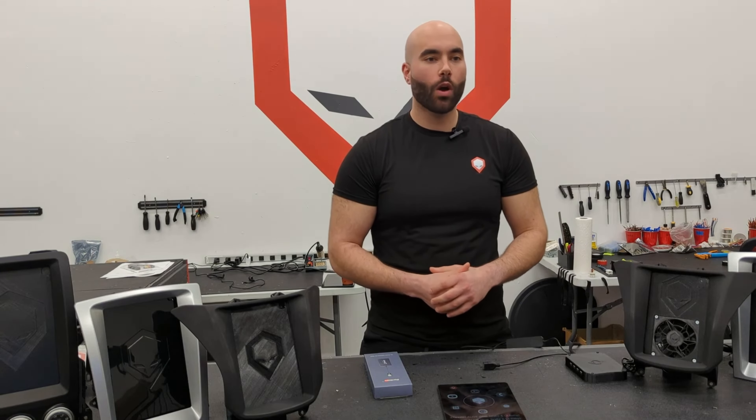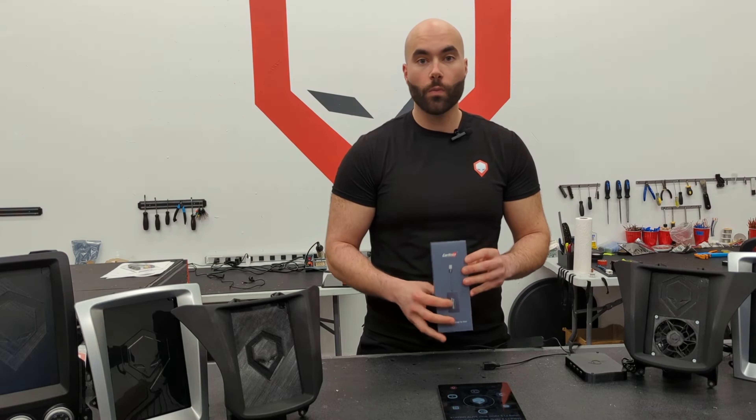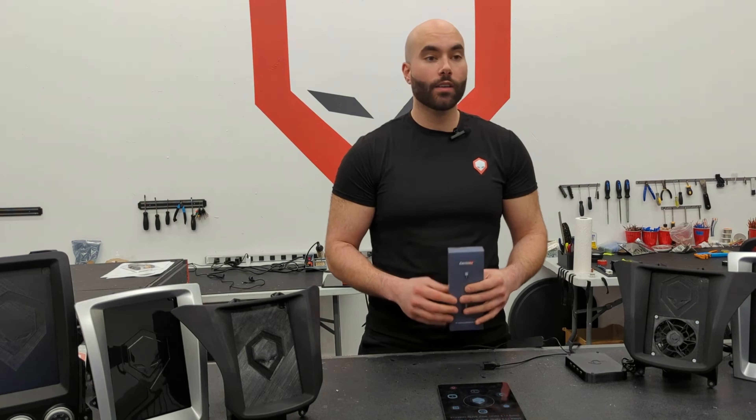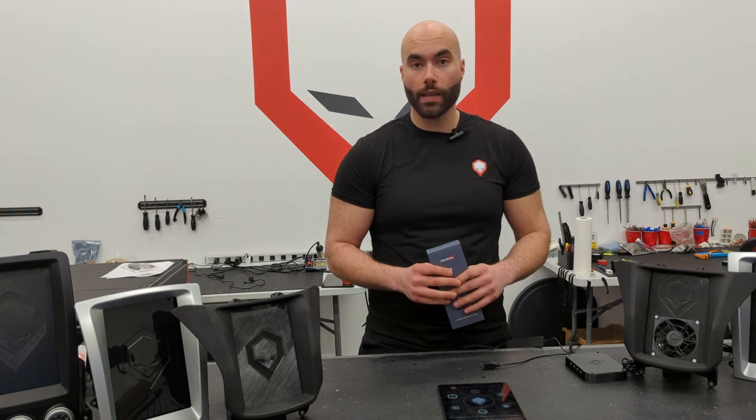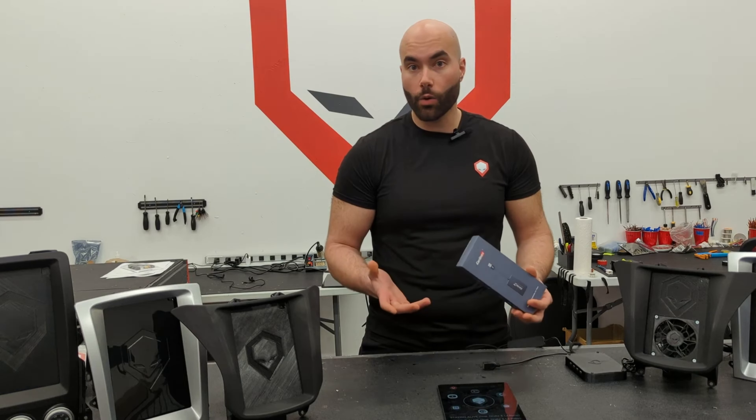Hey guys, Alex here from Workshop 12. Wanted to show you guys a quick video on the CarLinkit dongle. Many of you have been asking to have a CarPlay experience with the Brainiac kit. I'm going to show you here today how to set that up and how it works.